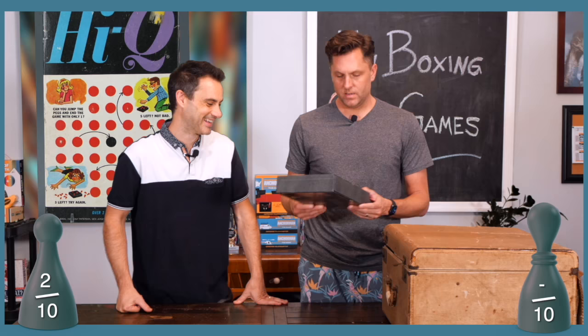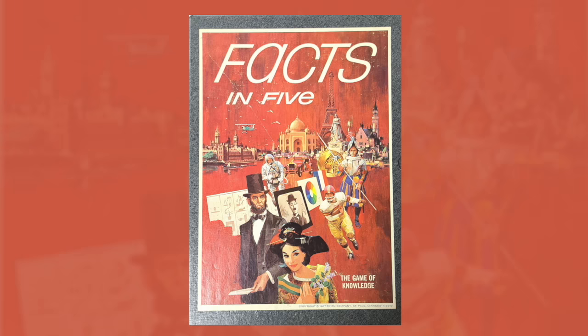The subtitle is 'The Game of Knowledge.' The main title? 'Facts in Five' — not to be confused with the hit musical act around the same time, Mambo Number Five.